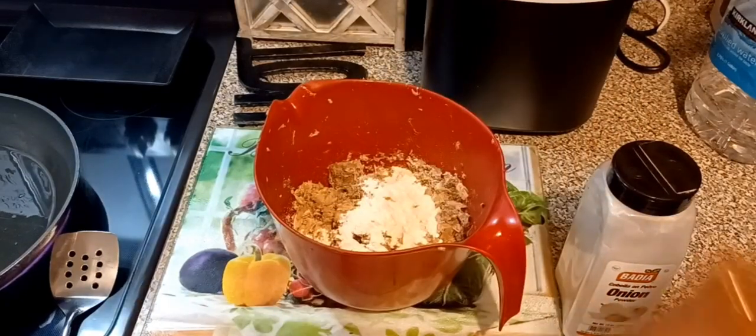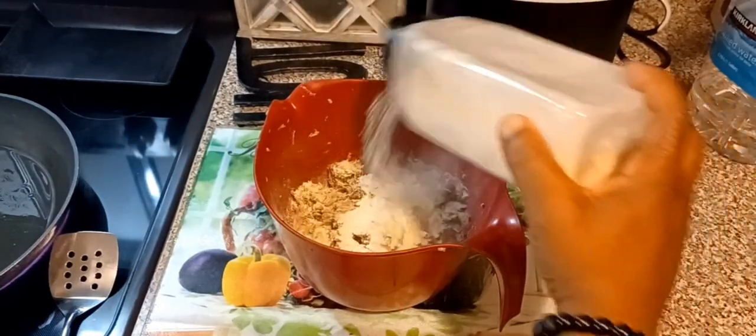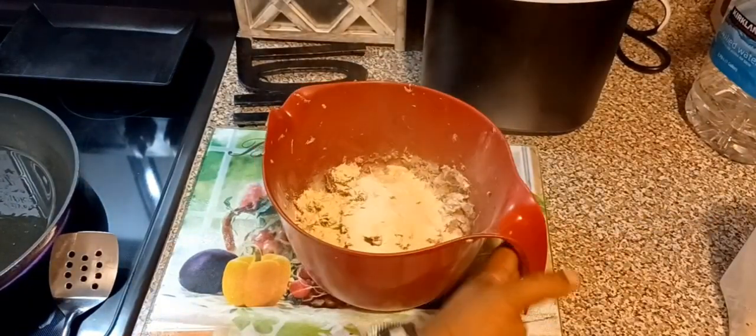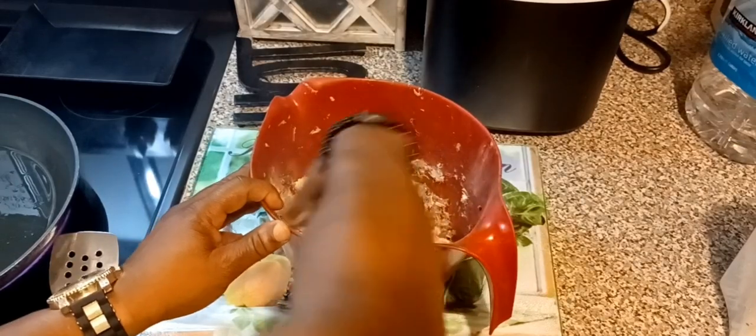This is how you make jack mackerel in under five minutes. Yes sir. Okay, so I'm going to dump enough onion powder in it, then we're going to mix it all up together and make little patties out of it — just homemade patties.